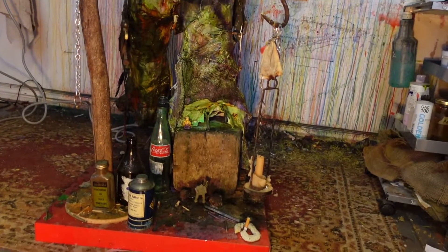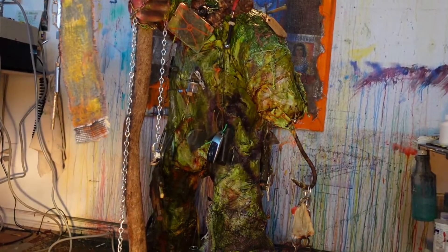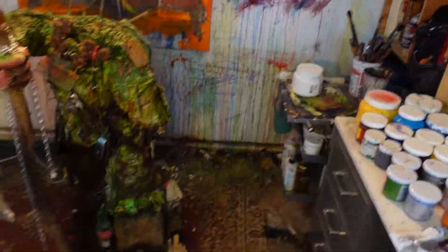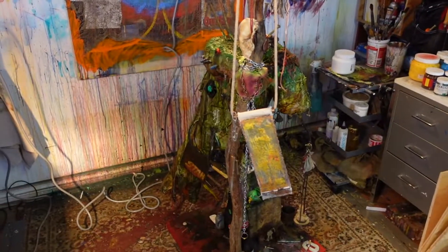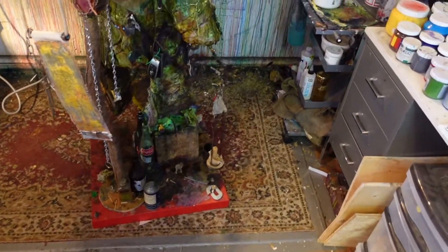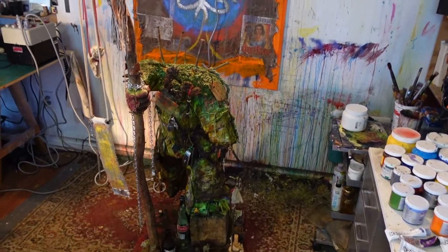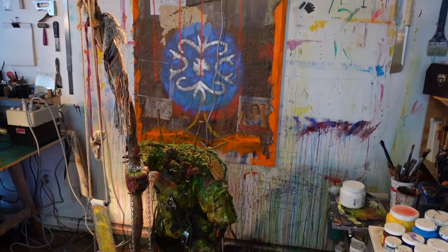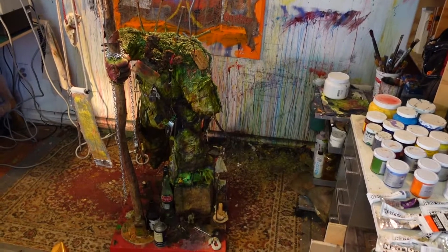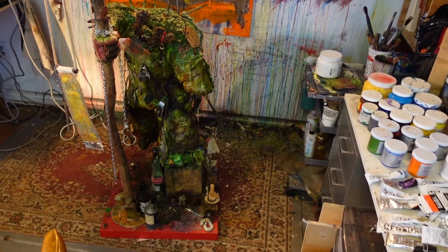So yeah, that was probably not the most interesting thing you've ever watched, but all this stuff is fairly interesting to me — or it had to have been, because it made it into a piece of work. I'm just really trying to continue the story of all these things. I think this video is going to do a terrible job of doing that, but I think the sculpture at least will say everything that needs to be said.